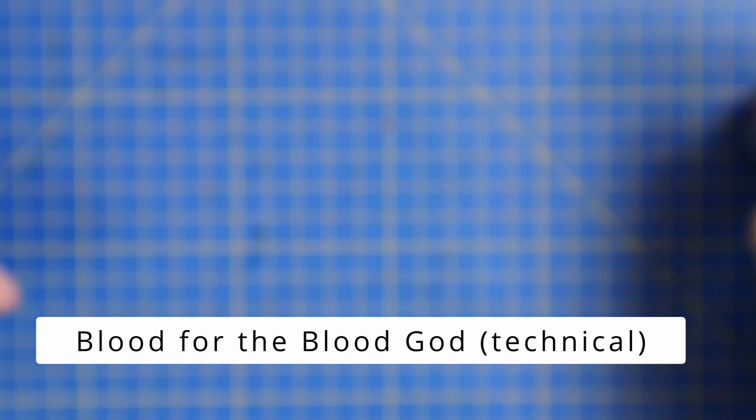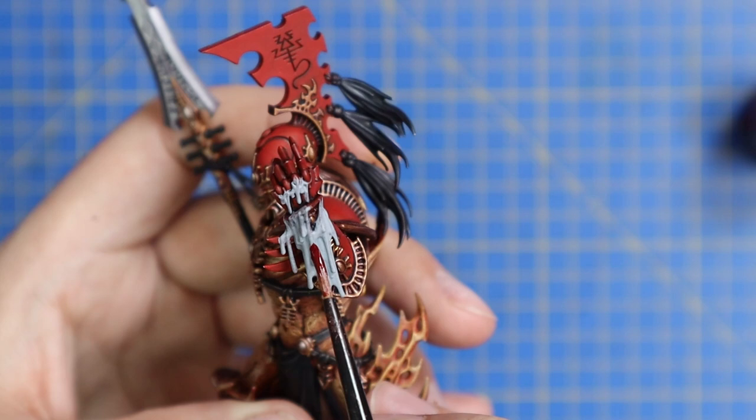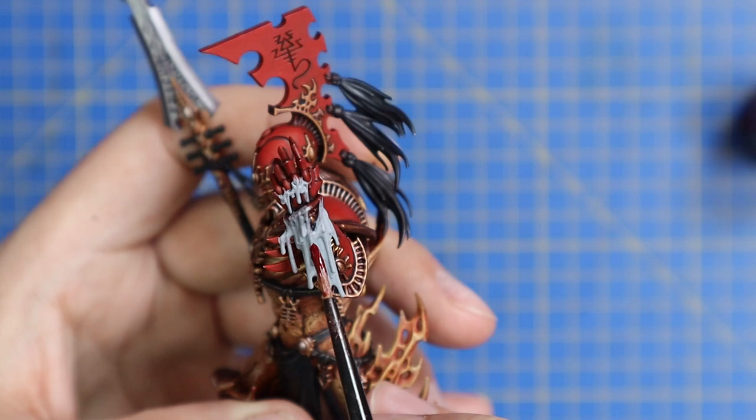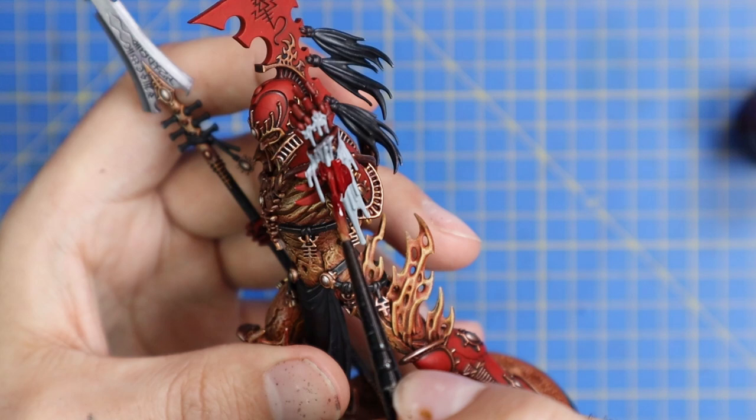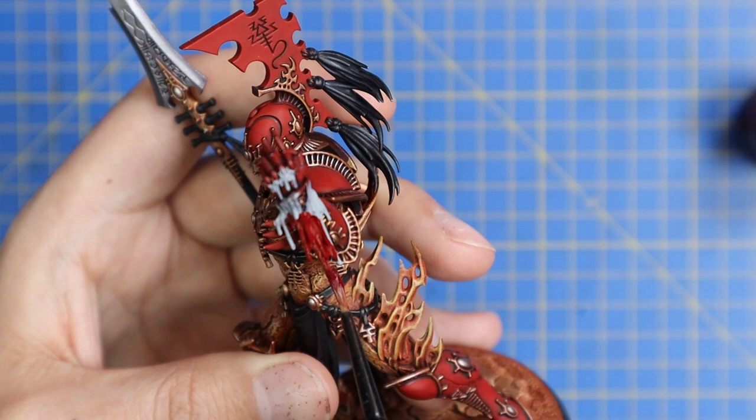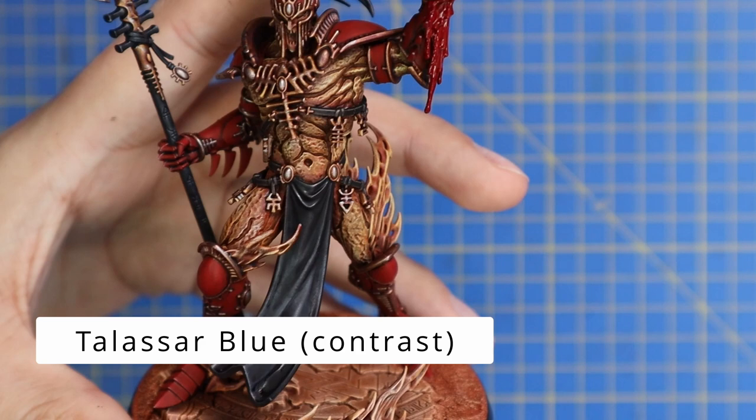From here I just applied a coat of Blood for the Blood God over the top of that. If your armour is a different colour — a bronze, brass, or gold — the blood will stand out even more. For my Samhain it kind of blends in a little bit, but I definitely think using the actual Blood for the Blood God helps because it has that visceral, glossy colour, so it does still stand out from the armour. You can tell on the battlefield that the miniature does indeed have a big bloody handprint.